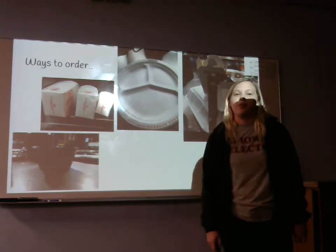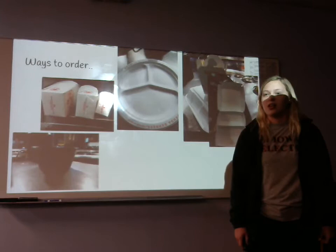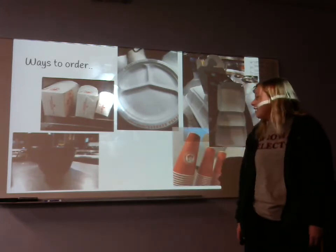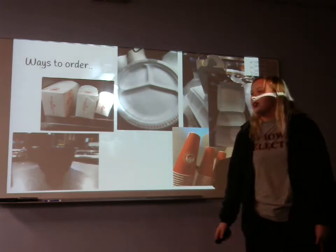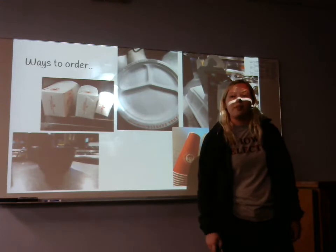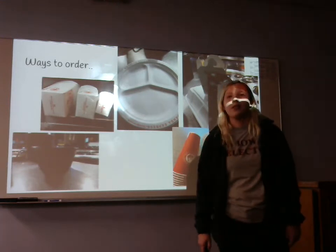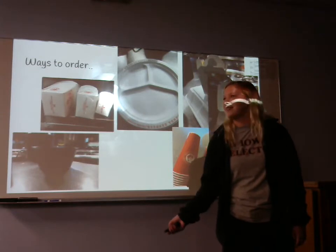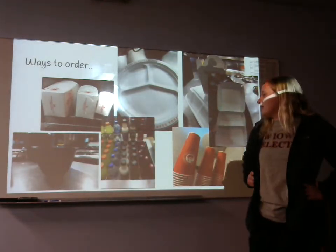You can also get a kids meal, which comes with a side, an entree, a chocolate chip cookie, and a drink — which is a pretty good deal. And then you can get a small, medium, or large drink, a water cup, or a kids meal cup. Our drinks run pretty big, so a small would be like a natural medium. We also sell bottled beverages.